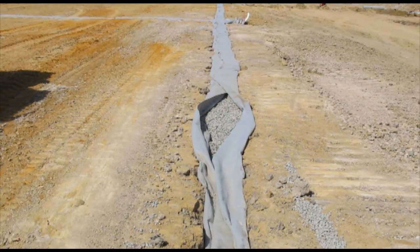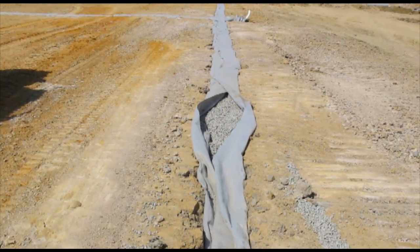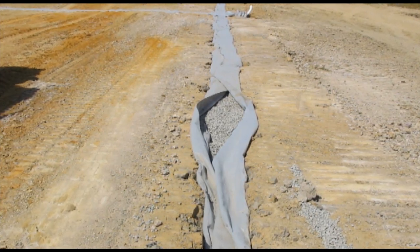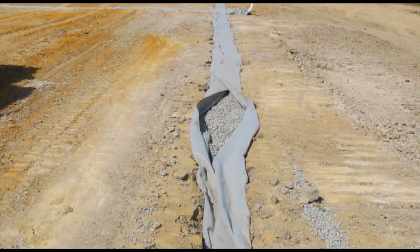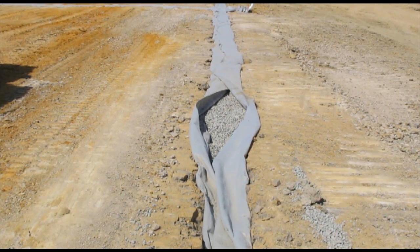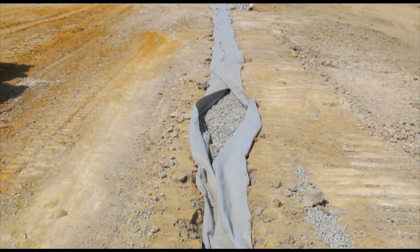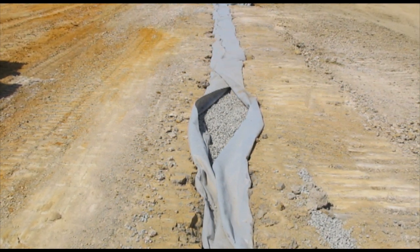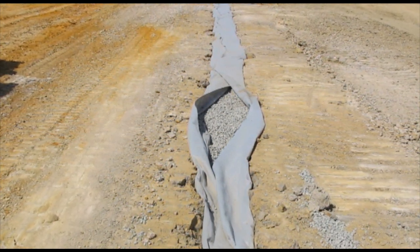In this drainage application, the geotextile is selected on the basis of flow rate and pore size. These properties need to be considered in relation to the surrounding soil and filtration aggregate. They must be selected and designed as a system, not individually.